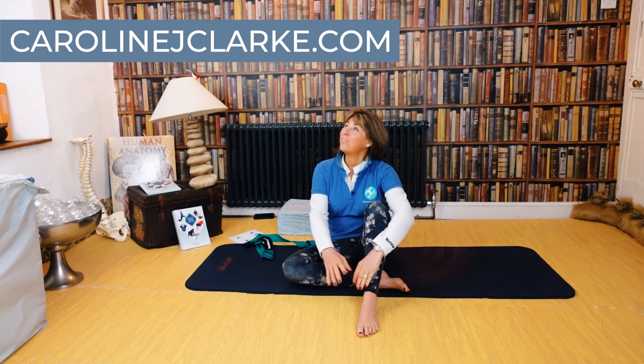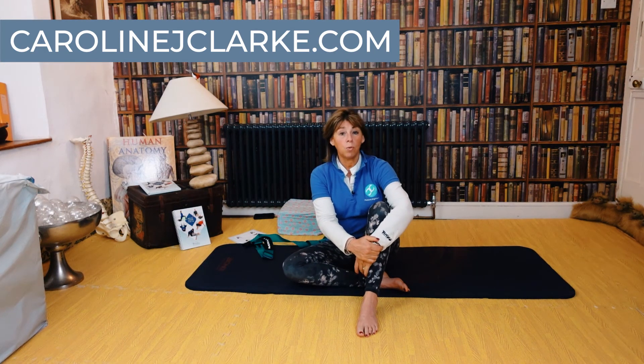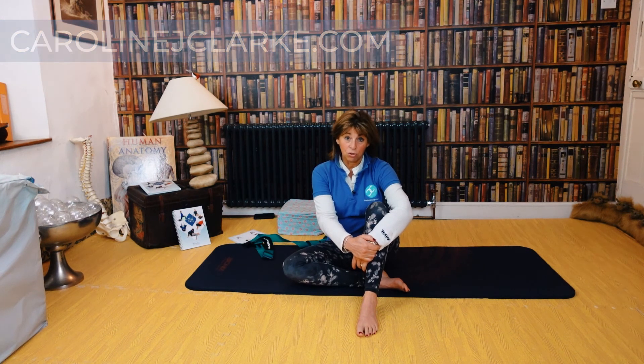I will speak to you very soon. My website should be above my head right now. You can always contact me — email me or send me a message on the YouTube channel. Look forward to seeing you. Bye.